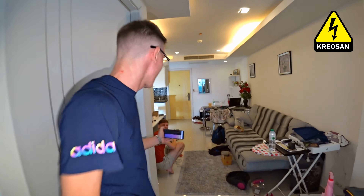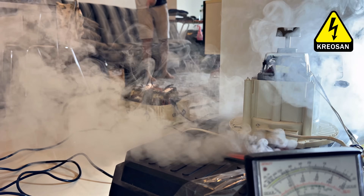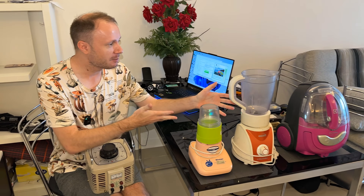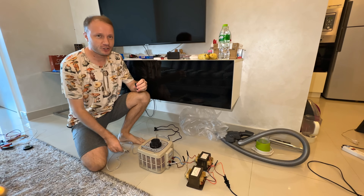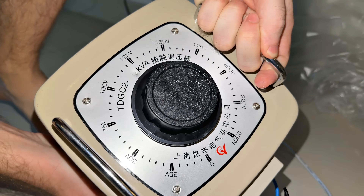Just like an airplane engine. Today we will try to boost something. These are common electrical appliances, and we'll use this powerful auto transformer. We're going to push them to the limit and see what they can do. We will increase the mains voltage with the help of this — a laboratory auto transformer for 3 kVA.